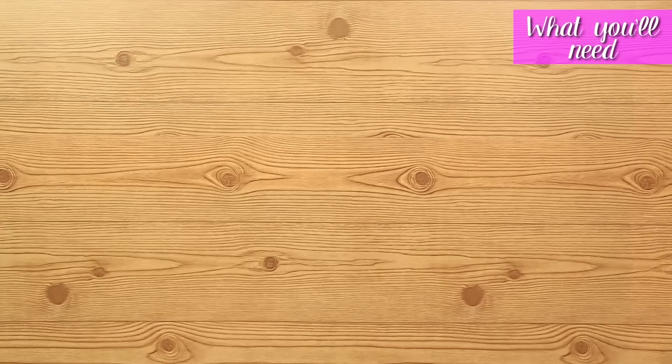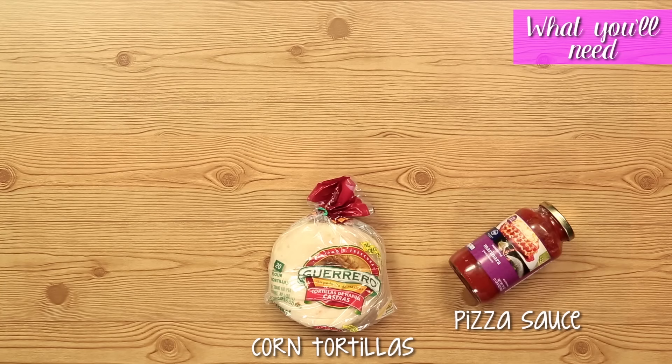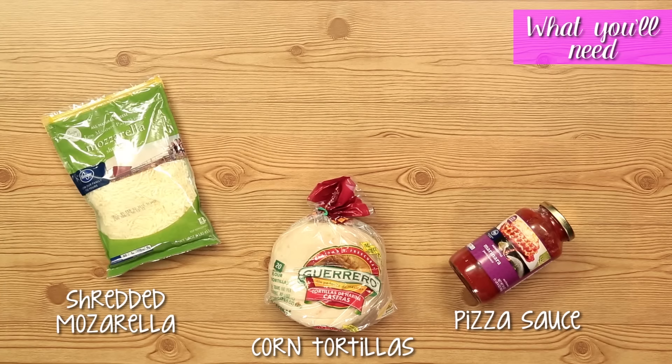Today we're having a pizza party and we're making these super cool five-ingredient pizzas. These are super delicious and really addicting. So let's get started.